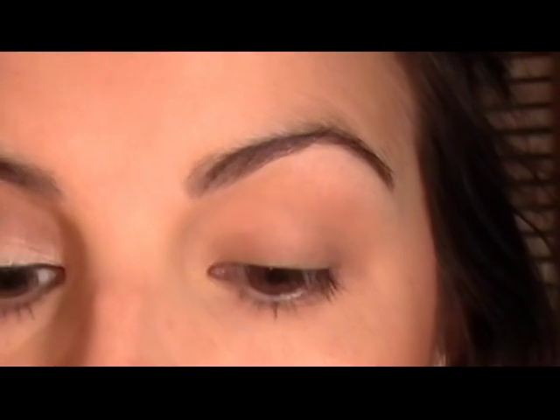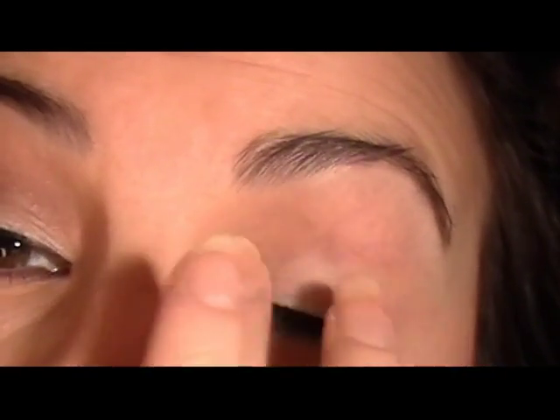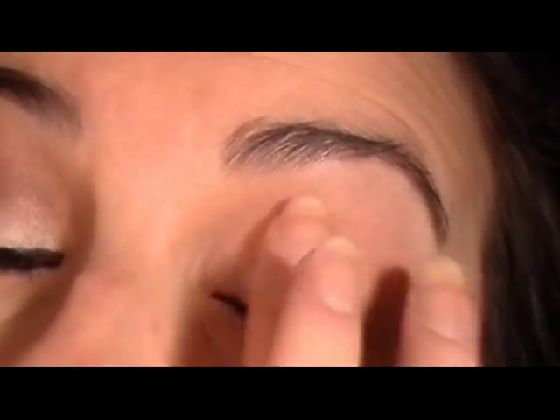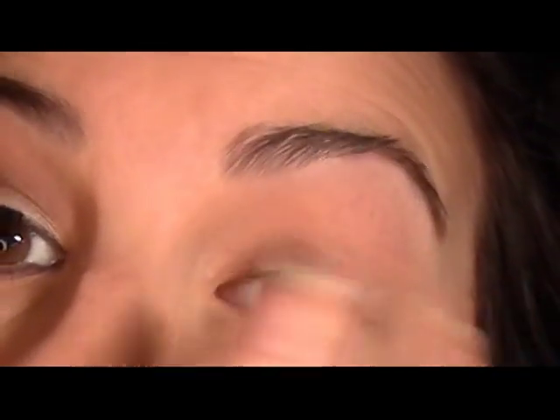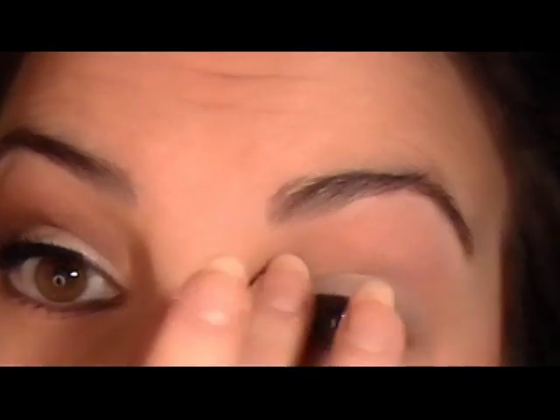First step, we're going to prime our eyelid with the primer of your choice. I want to give this shadow that I'm putting on my lid a little extra help to stand out and be light and shimmery, so I'm going to use this Shadow Magnet from Be Luscious — my shade is light. I'm just going to put a really light layer of that all over my lid, and blend whatever excess up into the crease.